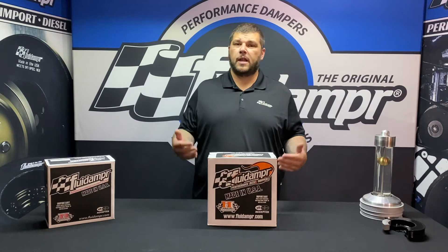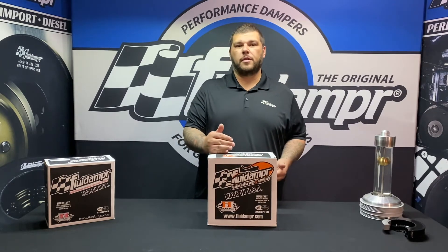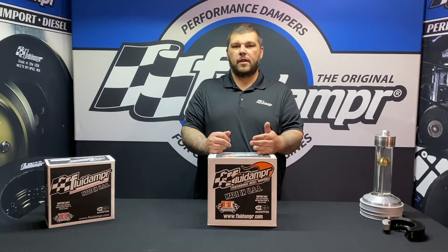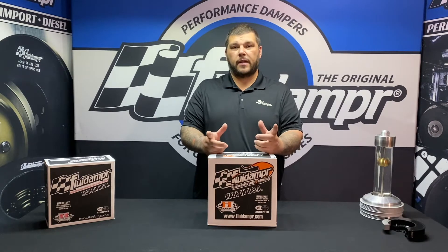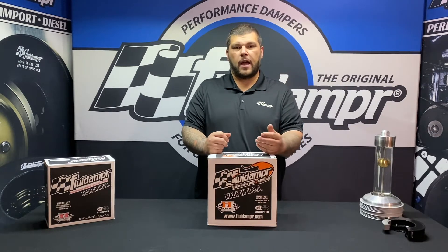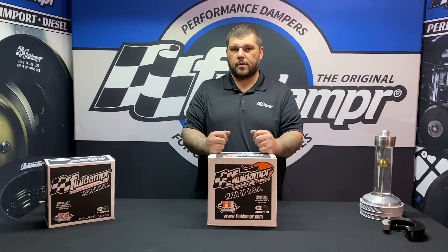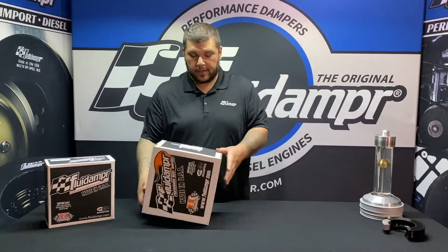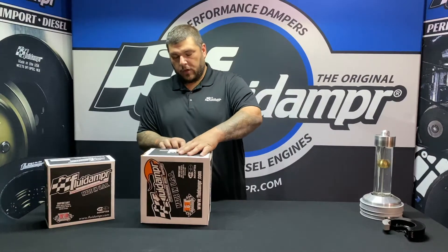Hey guys, Nick from Fluid Amber. Today we're talking 12 valve Cummins — this is for '89 up to '97. Some of the non-intercooled models may require a fan spacer; you can get that from places like Geno's Garage or Power Driven Diesel. The part number is 9603-11. Let's open it up and take a look at what you get inside.